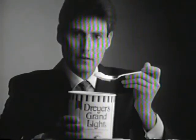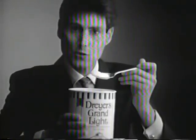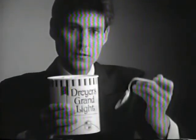Take Dreyer's Grand Light. It seems to be regular ice cream, but it's a lot lower in calories, all natural, and 93% fat-free. You have to try it. All you need is a spoon.